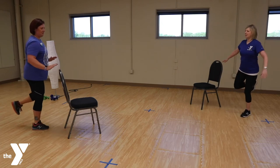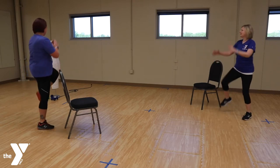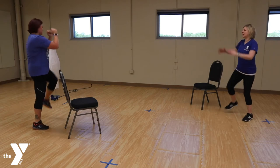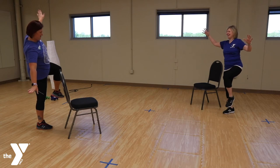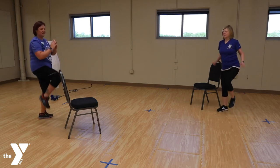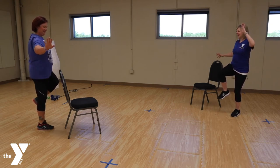Alright, let's stop. We're going to do the same thing but change it to a knee lift. Alright, let's stop — I didn't give you enough notice on that one. And go. And stop. Alright, and rest.